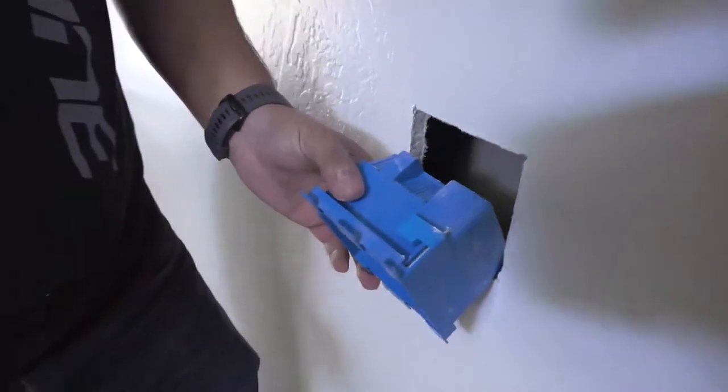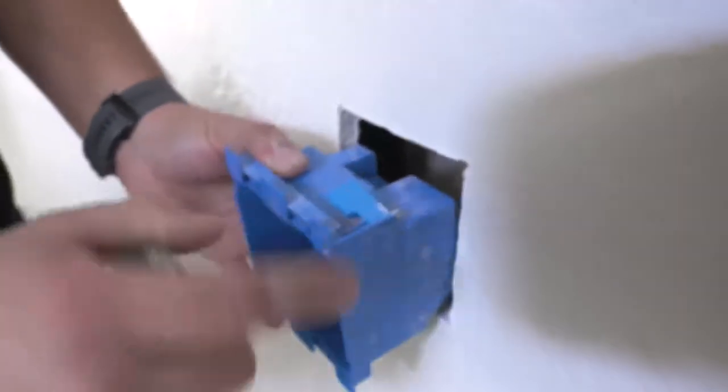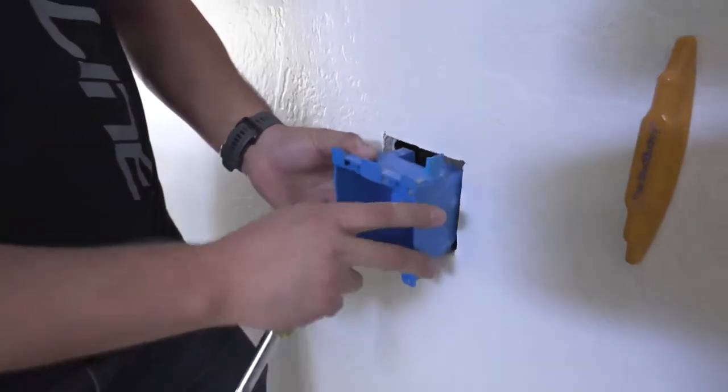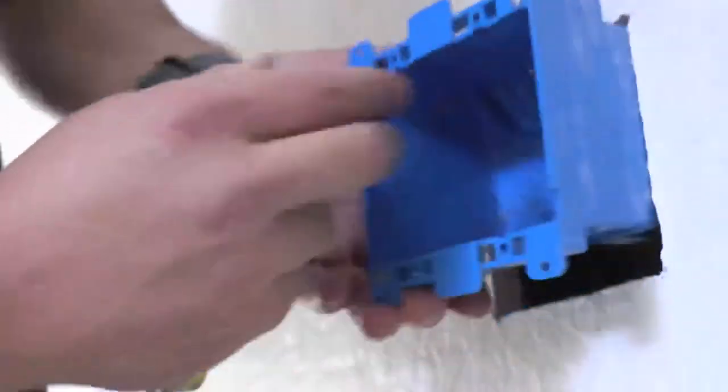These residential cut-in boxes have a screw that turns a flap which catches the drywall behind it and pinches it up against the drywall to hold it flush so it doesn't wiggle and stays inside the wall. The Romex will actually pinch into this little knockout and hold the Romex in place, and the wires will come out here to power up the device or the switch.